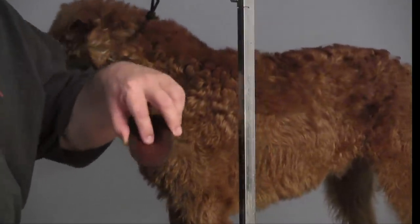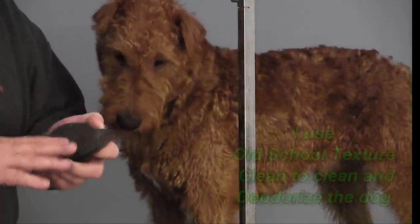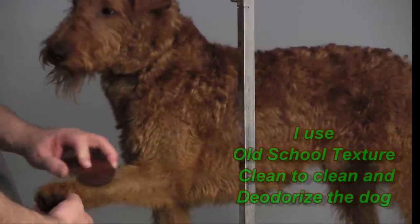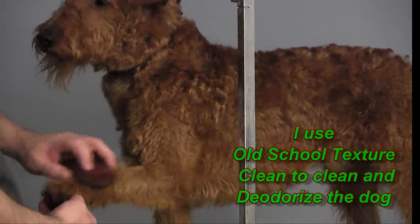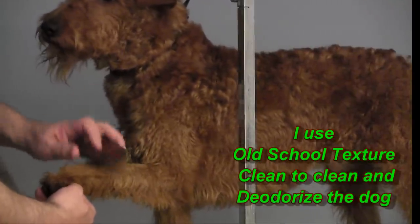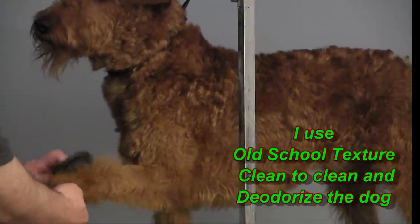Put your finger in the middle here. Push in so you can create a little rounded brush. Take it and just work it into the hair and pull it straight out. You're not combing this way or that way — you're just pushing it in and pulling it out.